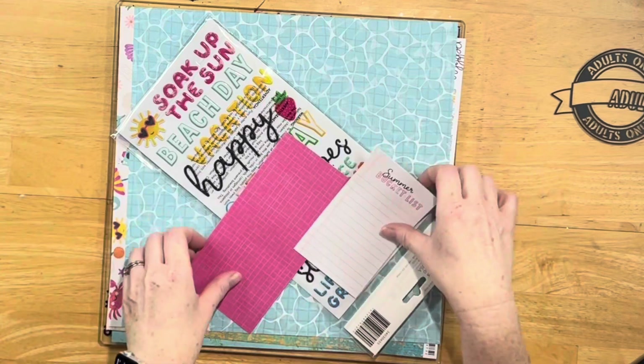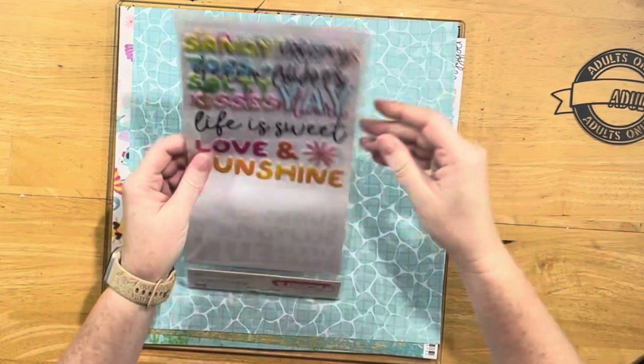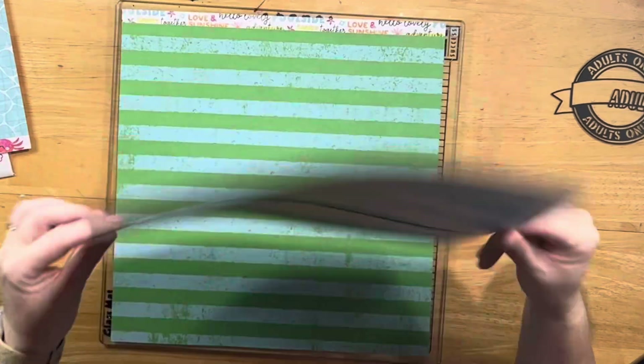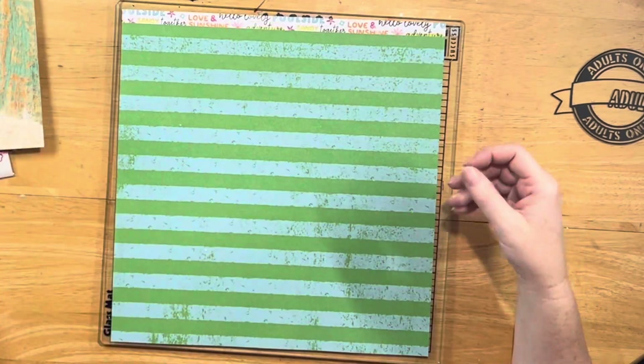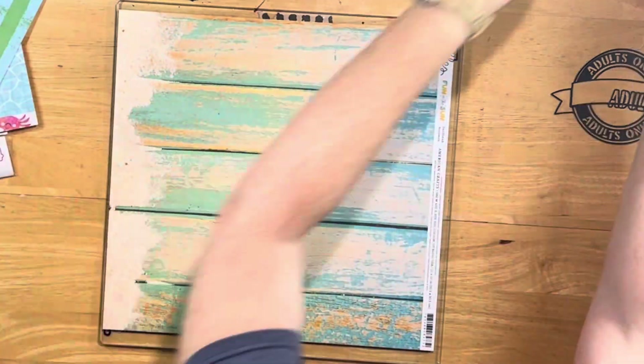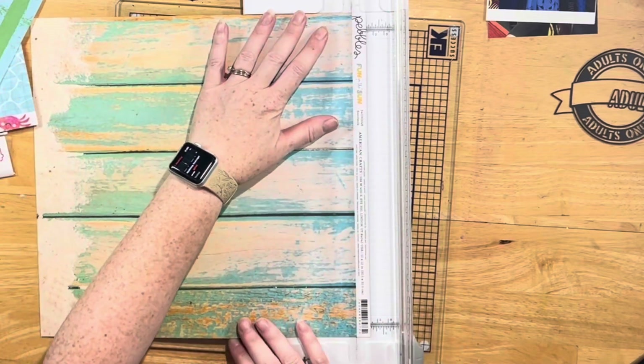I pulled in my Creative Scrapbook Kit for July, which is full of Pebbles Fun in the Sun, and I also pulled in a few of my Scrap-A-Sketch stencils. I ended up going with the X's — I thought I was going to use a few of the stencils, but I did just end up using the X's.